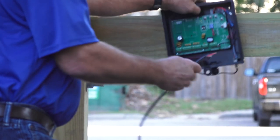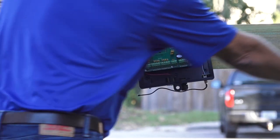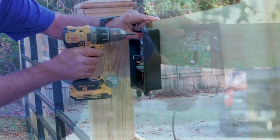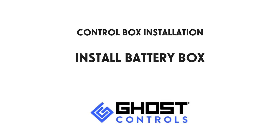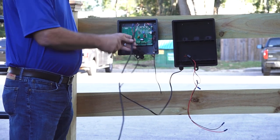Mount the control box making sure that it's close enough to attach the cable from the operator arm. There are several places on the control box where screws can be used to mount the box. Mount the battery box next to the control box.